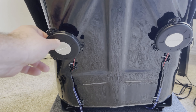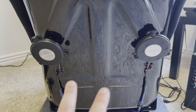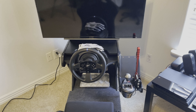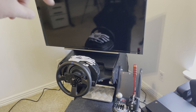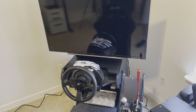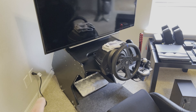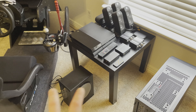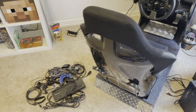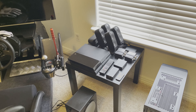These are Dayton Audio tactile transducers. I have two back here — if you watched my bass shaker video, I had put others up on the pedal deck, but I've since moved them to the underside of the front of the sim rig. I wanted to relocate them because they were just too loud on that pedal deck.